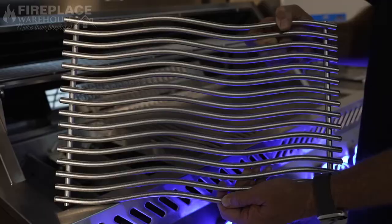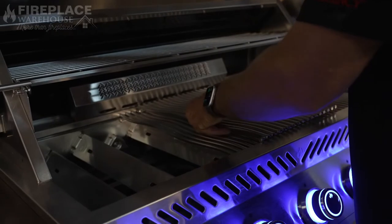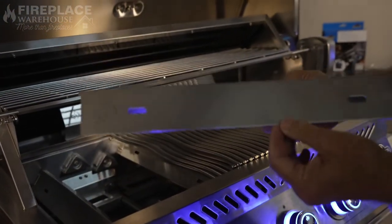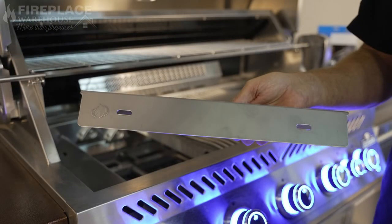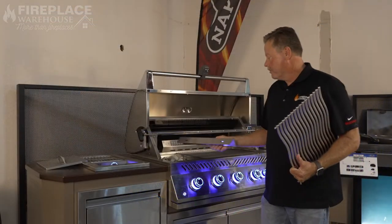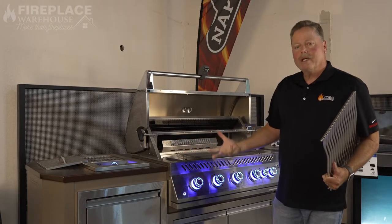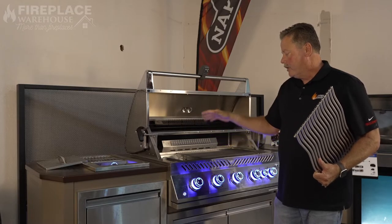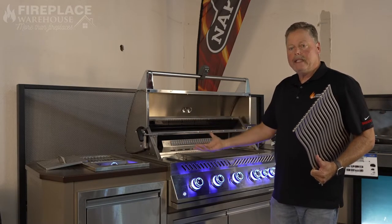One of the main features I really love about this grill is the wave rod grates — they're nine millimeter, super heavy, and they have a lifetime warranty. Underneath them are the flare-up pans that go over each burner, which prevent flare-ups from happening and allow you to cook without worrying about burning your food. The nice thing is you can pull those out and put in a charcoal tray or wood tray to get smoking done as well, making this a very versatile grill.